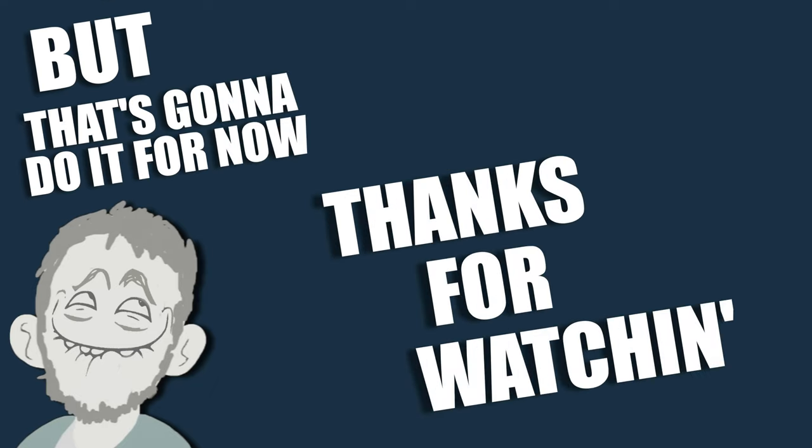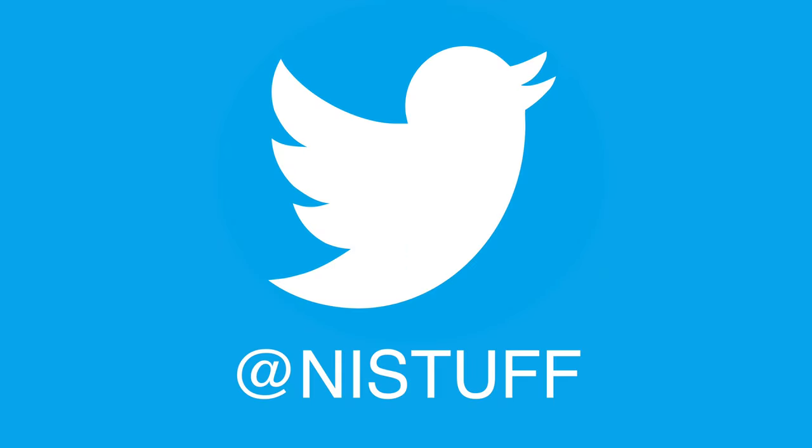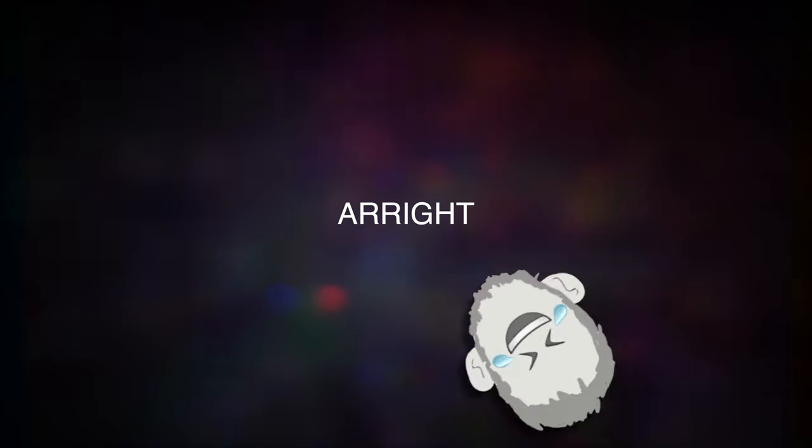But that's going to do it for now. Thanks for watching. Subscribe. Leave a comment. Instagram, Twitter. You know what to do. Alright, bye.